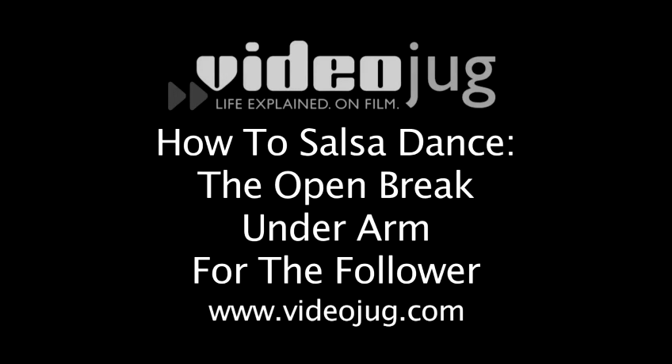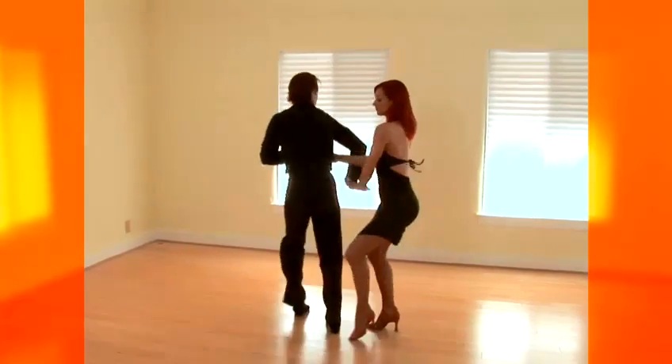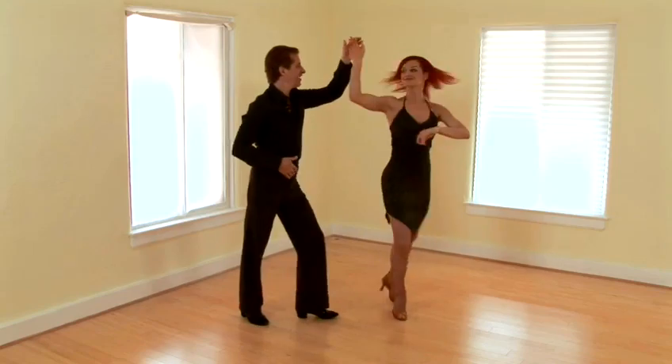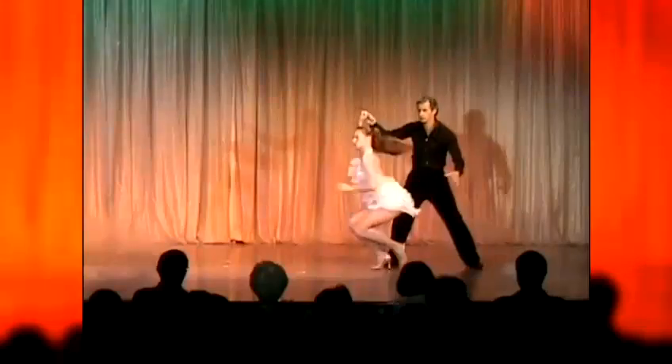How to Salsa Dance: the open break underarm for the follower. Master the open break underarm turn and you're one step closer to mastering the salsa. Award-winning competitive dance pair Michael Kuka and Natalie Lind will show us the follower's part in this dynamic salsa move. This is how it's done.